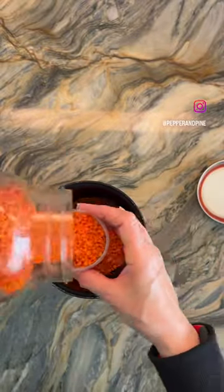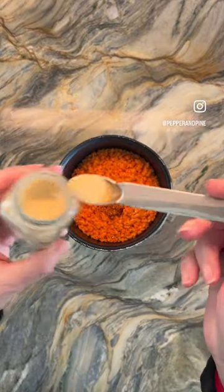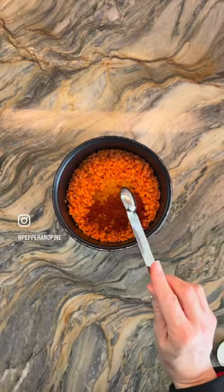Have you ever made lentils in the rice cooker? It's super easy, I'm going to show you how. I measured out my lentils and rinsed them, and now I'm adding all of my spices directly into the container.